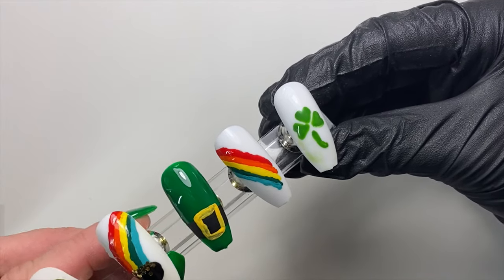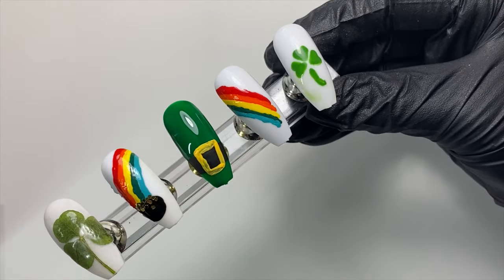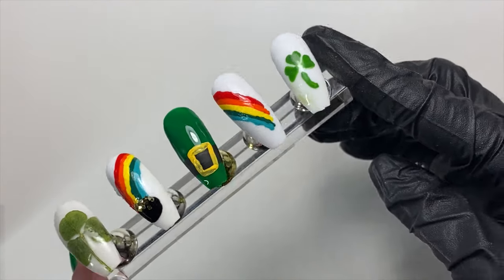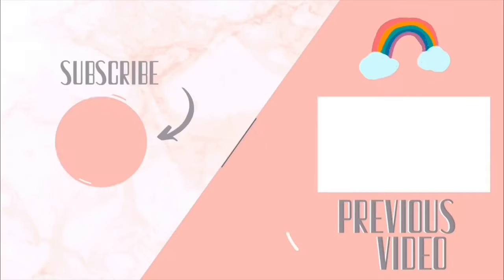Those are all the designs we have for St. Patrick's Day! Let me know in the comments below which of the five designs was your favorite, or if you have any fun ones for St. Patrick's Day — what do you plan on putting on your nails? If you liked this video, be sure to give it a thumbs up and subscribe if you want to keep seeing more videos like this.